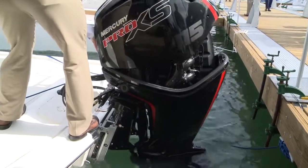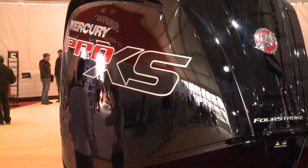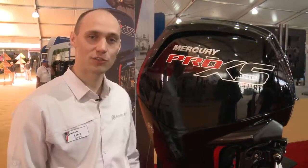The transom is rated for 115 horsepower, so this would be a great repower option. If you're running pontoons, bass boats, anywhere in freshwater or saltwater, it would be a great option for you. If you want more information about the newest edition, the 115 Pro XS, visit MercuryMarine.com or visit your local dealer.